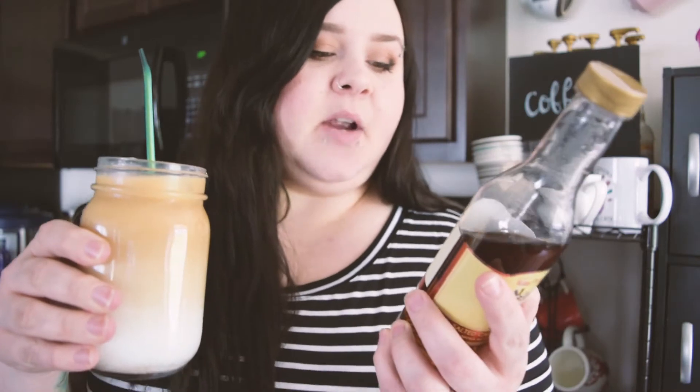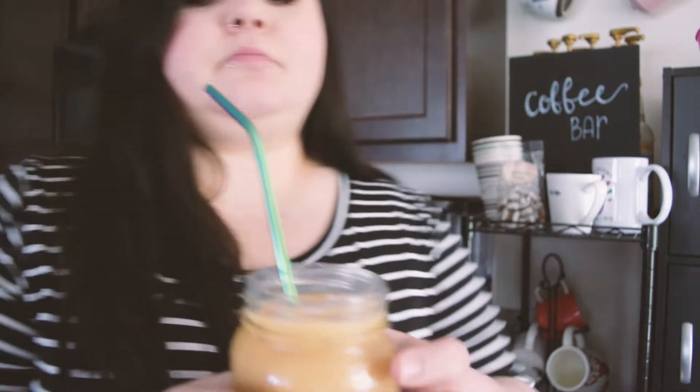I used the caramel soft caramel mocha from Skinny Syrups — Jordan's Skinny Syrups — you can get these on Amazon so you can stay at home and order it. This is what it looks like. I'm going to take a sip on camera... it actually turned out really good.